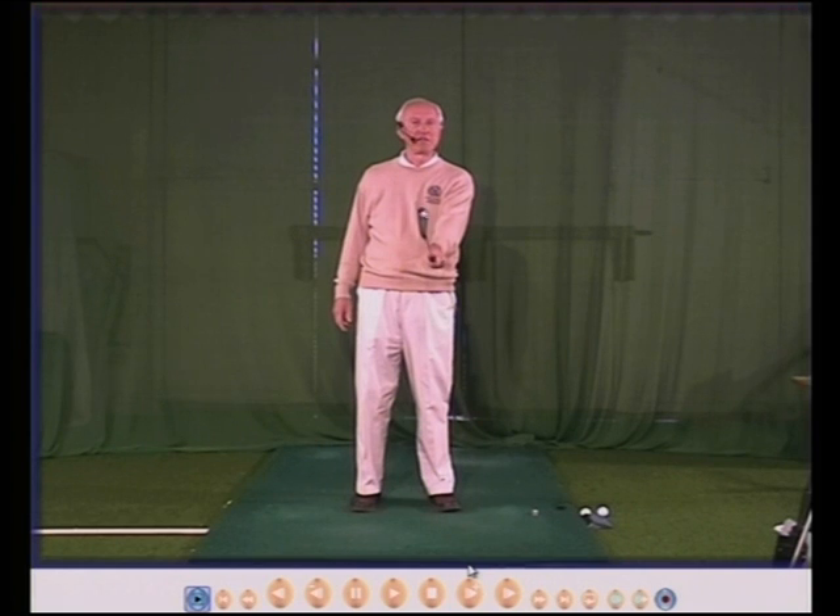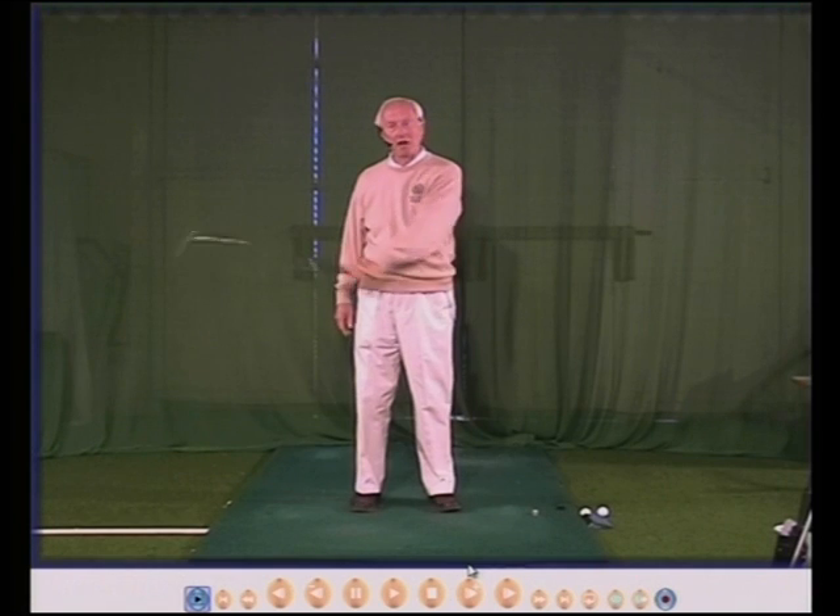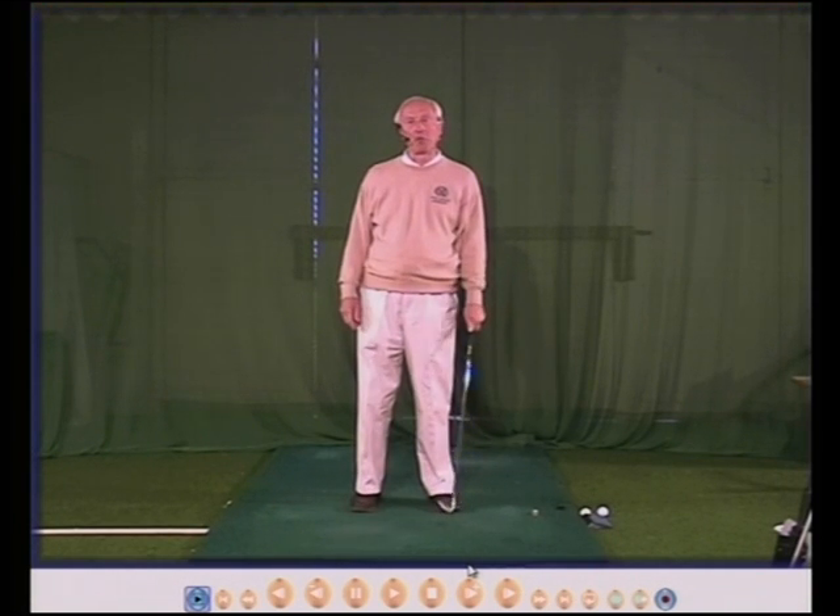Grip and hold is the same thing really. I call it a grip because you need to hold on to the club quite tightly, and gripping to me says that better than the word hold.